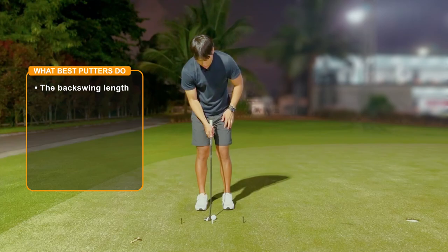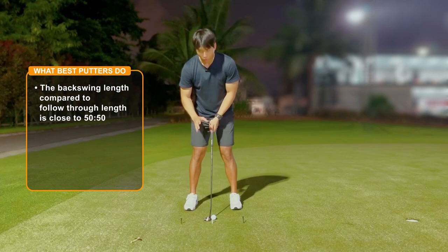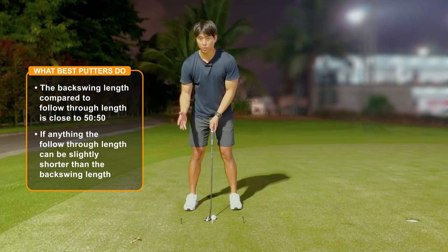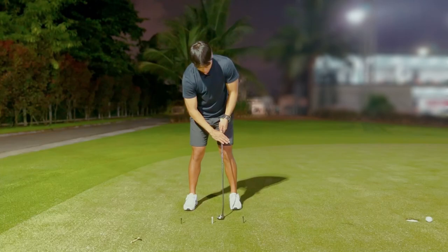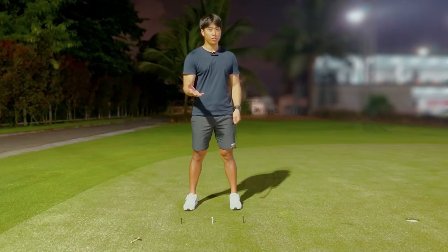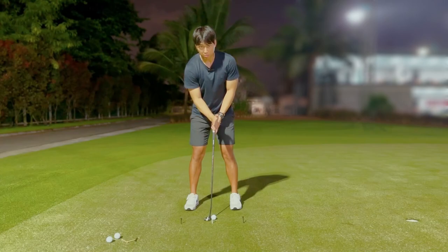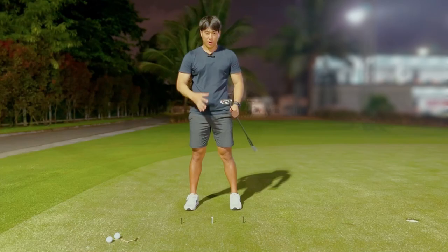What the best putters tend to do is have a stroke that's very much equal length in the backswing versus the follow-through — almost a 50-50 ratio — or if anything, the follow-through is actually slightly shorter relative to the backswing length. Take Brent Snedeker as an example; he's known to have a very punchy putting stroke, so he'll take it back and then just punch and stop it really quickly. When you punch and stop like that, you'll notice there's a bit more pop off of the face, and that's something I want everyone to be more conscious of when putting.